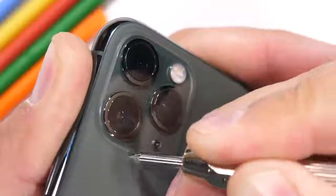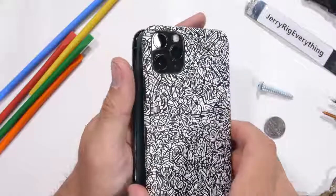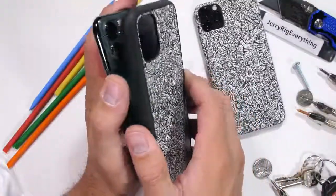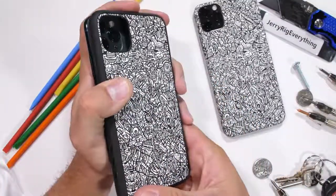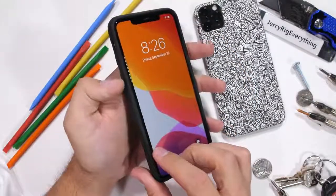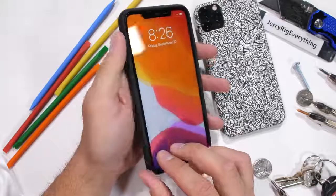If you're worried about scratches or residue on the textured iPhone surface, you can always add a skin, like this limited edition robot skin. Or if you always rock a case, dbrand has the grip case with super clicky buttons and an interchangeable skin. I'll leave a link in the video description. Huge thanks to dbrand for sponsoring this video.